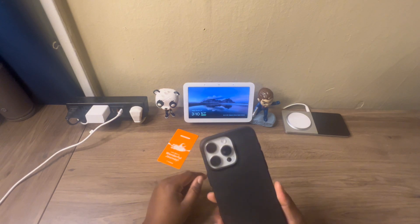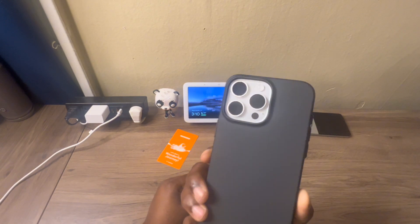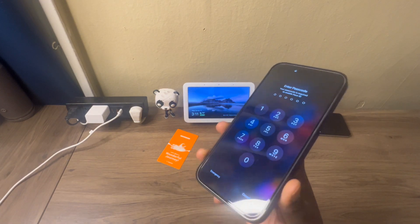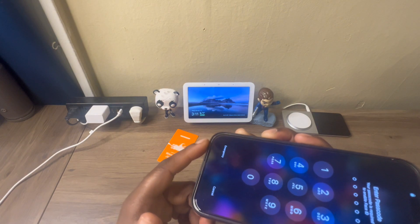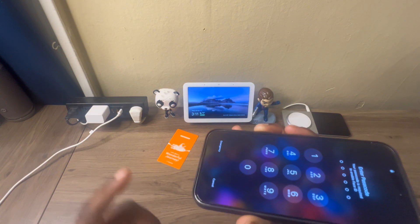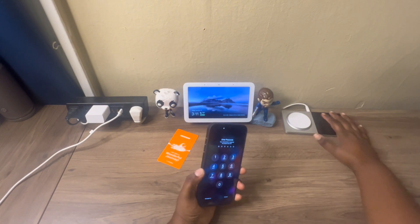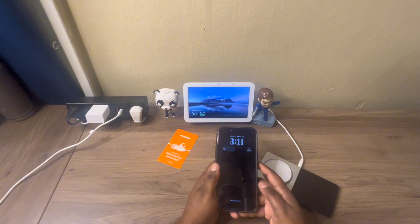It'll protect your camera for sure — if you place your phone face down on a table you don't have to worry about that camera getting scratched up. Overall this is a nice looking and feeling case. I just wish it had more lip to it; the lip is thin on the edges, but it is what it is.